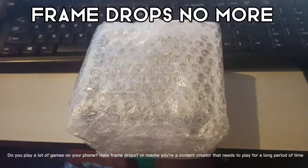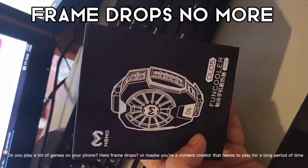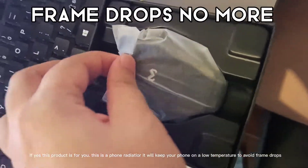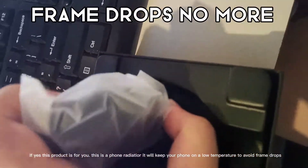Do you play a lot of games on your phone, hate frame drops, or maybe you're a content creator that needs to play for a long period of time? If yes, this product is for you — this is a phone radiator, it will keep your phone at a low temperature to avoid frame drops.